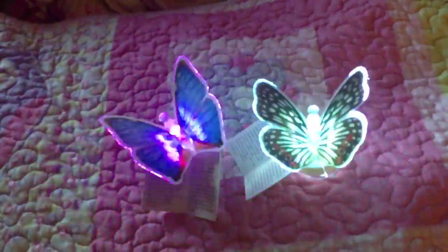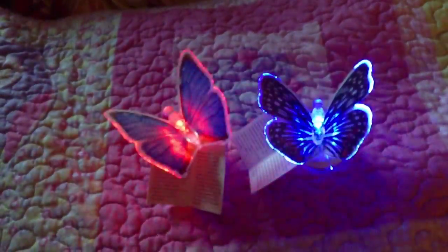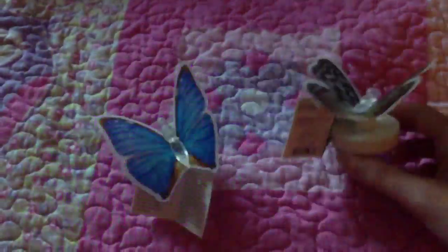Hey guys, I just want to come on here and do this haul for you guys real quick. I went to Family Dollar and Dollar Tree, and the first things I got were these lights. They have like a suction cup — you just put these on. I had seen people haul these from Dollar Tree and I could never find them, but when I went to Family Dollar I found them and they were a dollar.